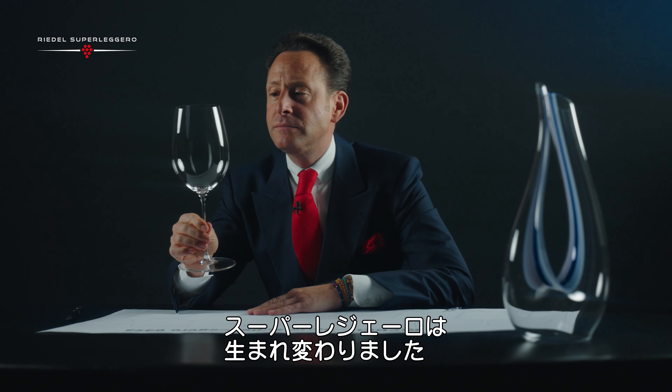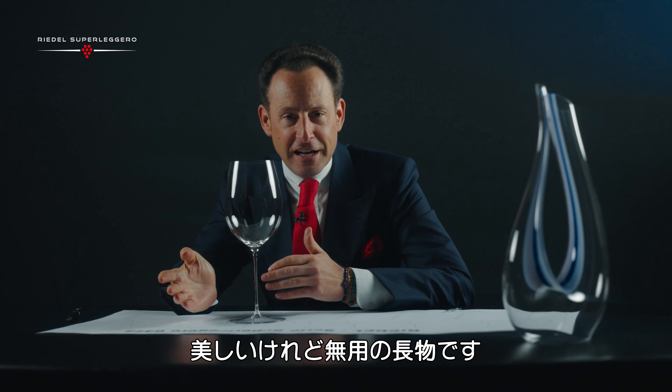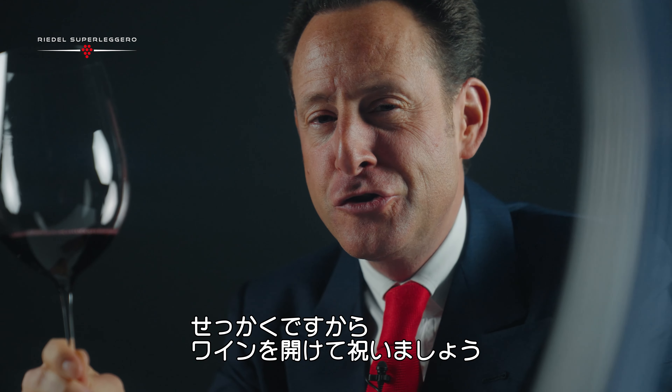Superleggero is born — should I say reborn. And of course, what is a Riedel glass without wine? A dust catcher. A beautiful one, but a dust catcher. So I'm going to open a bottle of wine to celebrate Superleggero.